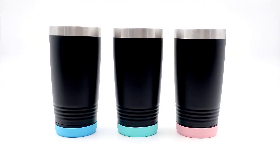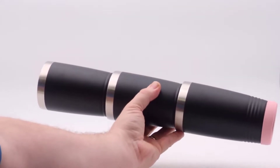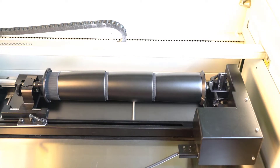Now stack each of the tumblers together to provide a non-slip gasket-like effect until you have as many as will fit in your rotary. Place the stacked tumblers into the rotary and focus on the average location of the engraving.